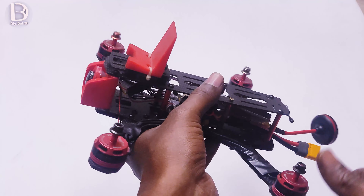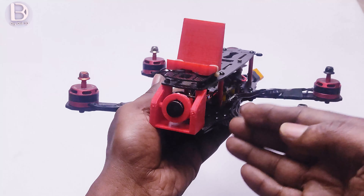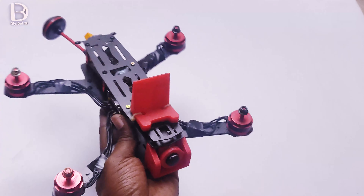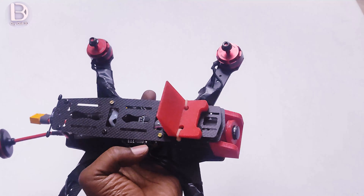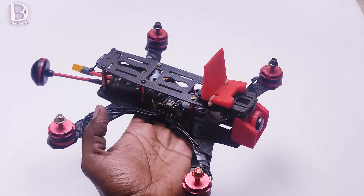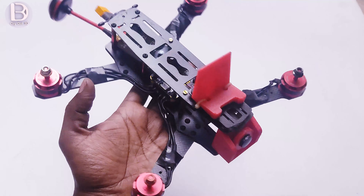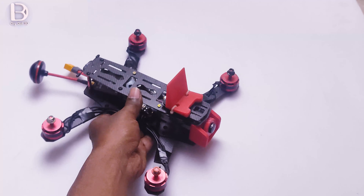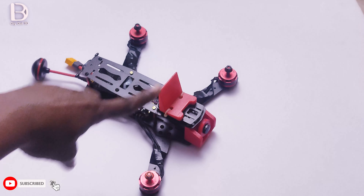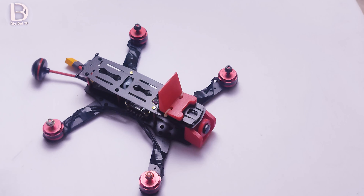We will now take this to Betaflight and configure the quadcopter. This can also be configured in the mobile app, which I will show as well. For now, I will show the configuration on a PC.